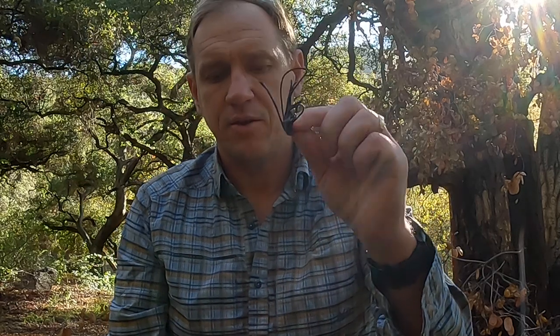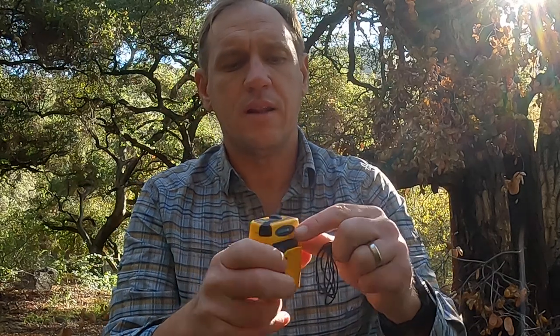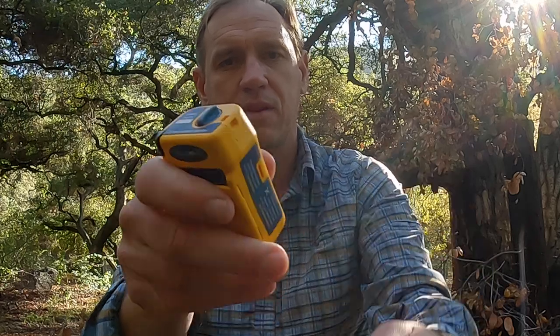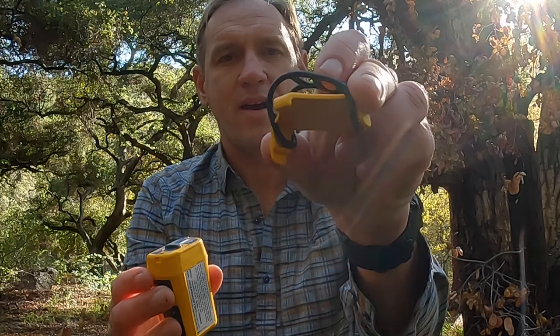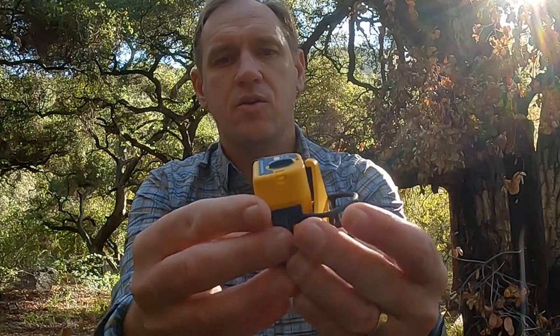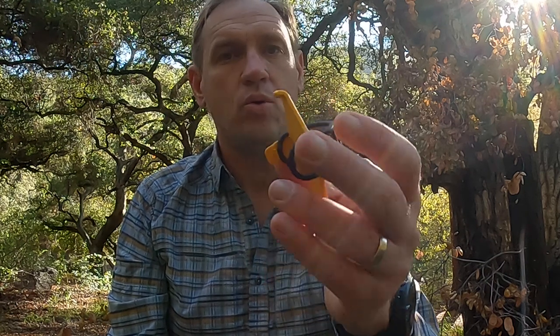You also get a lanyard, so you can attach the lanyard to the little loop right there and hook it onto things. You also get a clip with a rubber band. You can snap this on here and attach it to whatever — backpack strap, pole, whatever you'd like. It all attaches with this adjustable rubber strap.